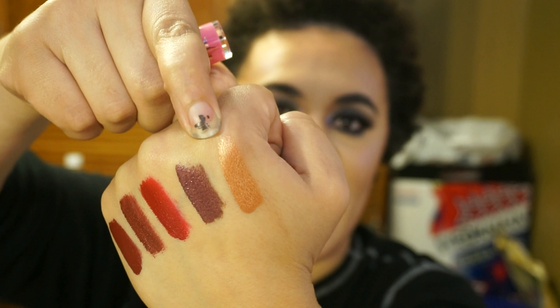These metallic shades don't have a scent, unfortunately. Some of his lipsticks have a watermelon scent or a root beer scent, but this doesn't have a scent. As far as how they feel on the lips — I'm wearing No Tea No Shade right now — they're a lot lighter than some of his other shades. Maybe he changed up the formula because it is a metallic shade, but it feels really, really light on the lips. Super light.